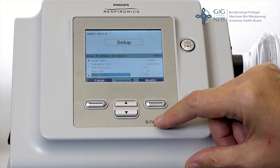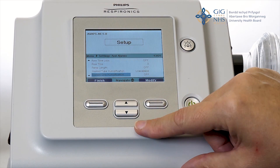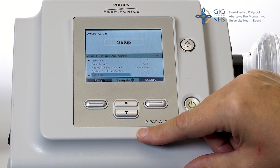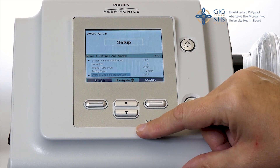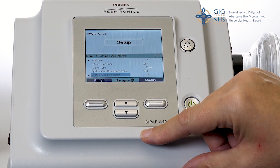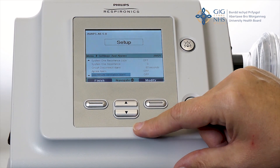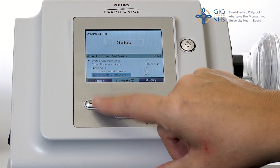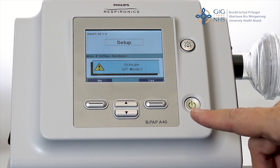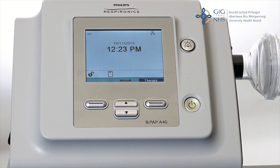Rise time 3. Ramp length off. The heated tube humidification unavailable. System 1 humidification off. Humidifier 0. Tubing type lock off. Tubing type 22 millimeters. System 1 resistance lock off. System 1 resistance 0. Circuit disconnect 60 seconds. Apnea alarm off. Low minute ventilation alarm off. High respiratory rate alarm off. Then press finish and then activate the ST mode. Press yes and then press exit and then the machine is set up and ready to deliver therapy.